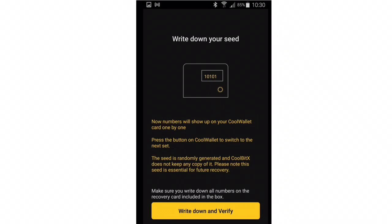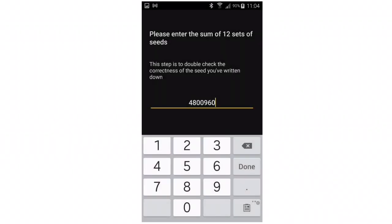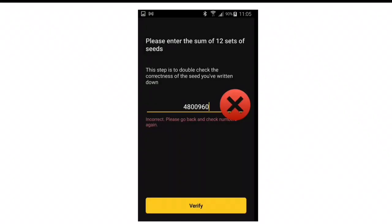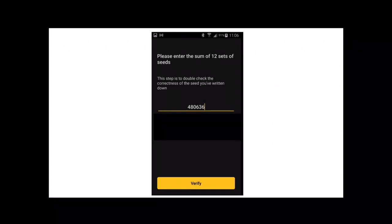Once you've completed this, click Write Down and Verify. Next, sum the numbers that you wrote down. Click where the cursor is blinking above the yellow line and key in the total, then click Verify. Here's the message you get if you didn't add them up correctly. If you can't get the numbers to add up correctly, you can exit the process by clicking the back button on your phone, then confirm the failure of the wallet. If you have added up the numbers correctly, press Verify and you can move on to the next step.